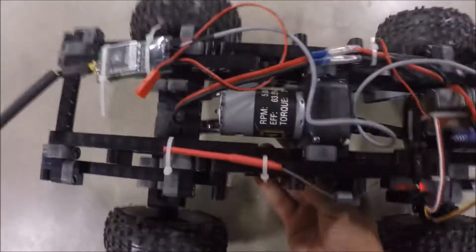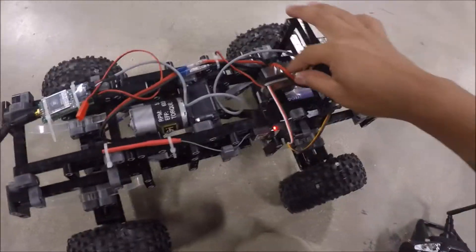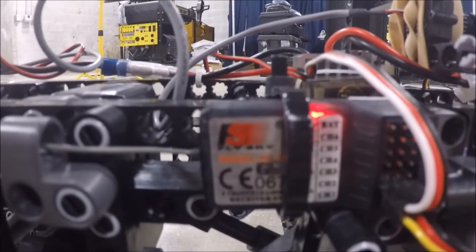Here we've got the motor running, connected to the speed controller. The speed controller is only being tied down with a zip tie, and it's connected to the receiver. I'm using the Flysky transmitter and receiver.